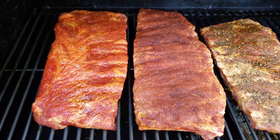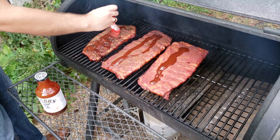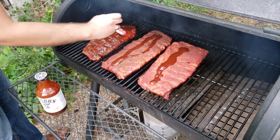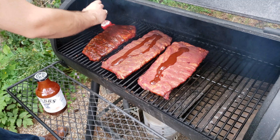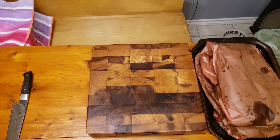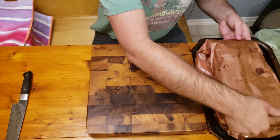Next up, I put them on the Oklahoma Joe's Offset Smoker at 225 degrees Fahrenheit with some hickory wood burning over the charcoals in the firebox. These ribs cooked for about two and a half hours until they reached 165 degrees internal temperature between the bones. At that point I took them off, laid down some Stubbs BBQ sauce on all three, and put them back in the smoker for 20 minutes uncovered to let the sauce set. Then they came off and I wrapped them in butcher's paper and cooked them for about another two hours wrapped until the internal temperature came up to 195 to 205 degrees.